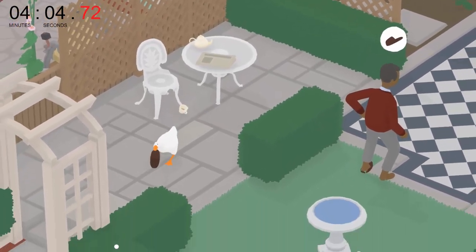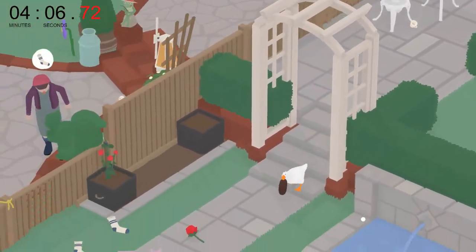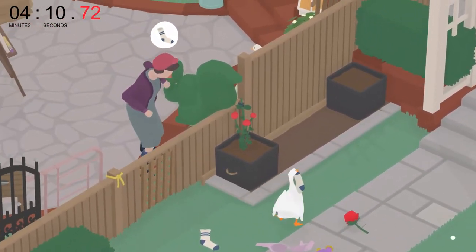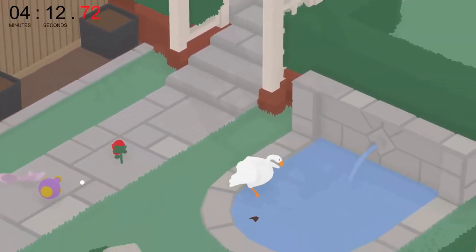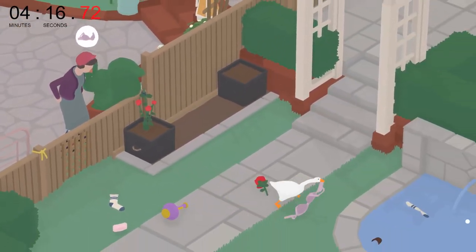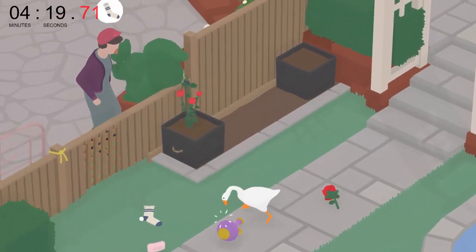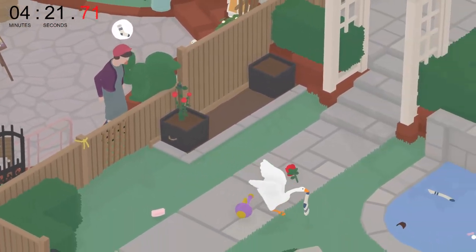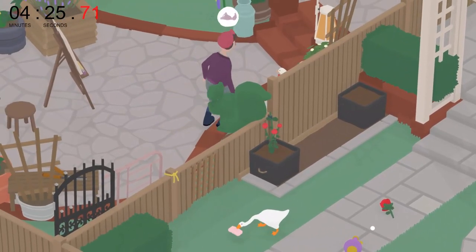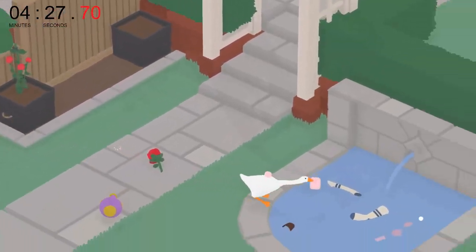If he was reading his newspaper, I could simply steal the slipper and he wouldn't notice. Whilst he finishes his tea-drinking cycle, we can wash these clothes, and return to him in perfect time for him to lift his other slipper while he's reading the paper, giving us the to-do list checked off for having him be barefooted.